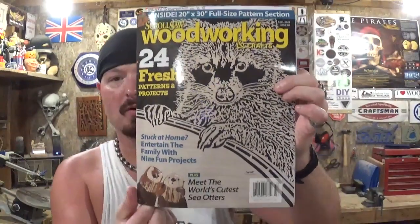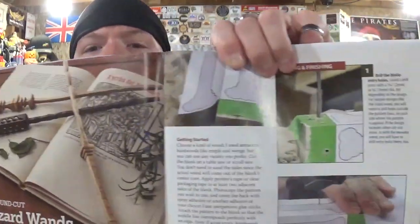I picked this up on my birthday at the Klingspor Woodworking Store, and the project we're going to do is located on page 26. It is compound cut wizard wands — or Harry Potter wands if you want to call them that. There are three beautiful designs to choose from and the pattern is designed by Al Begetta. He has a website for patterns and I will leave a link to that down in the description box below. In the pattern pack that comes in this issue there are three versions of the wands that we're going to be doing.